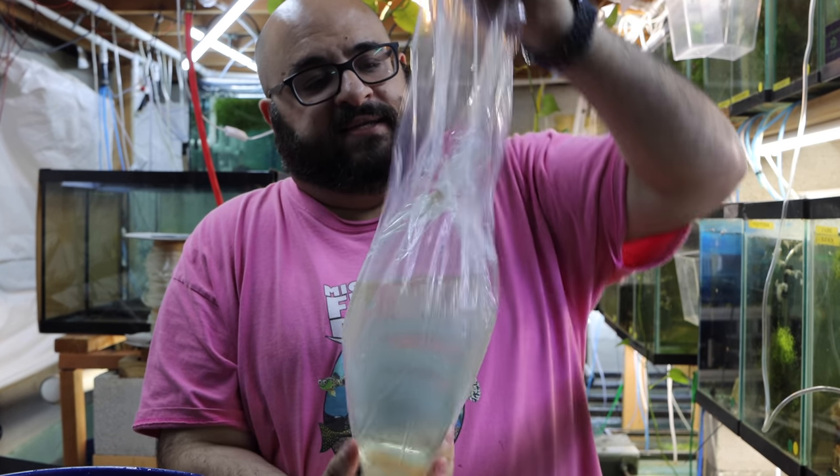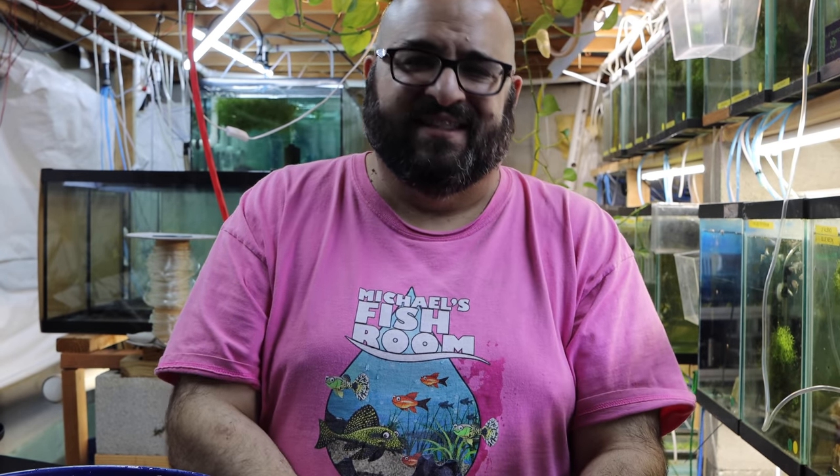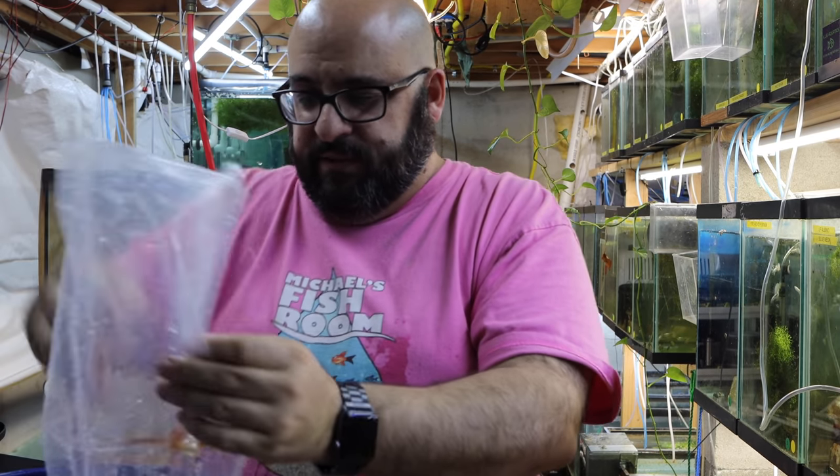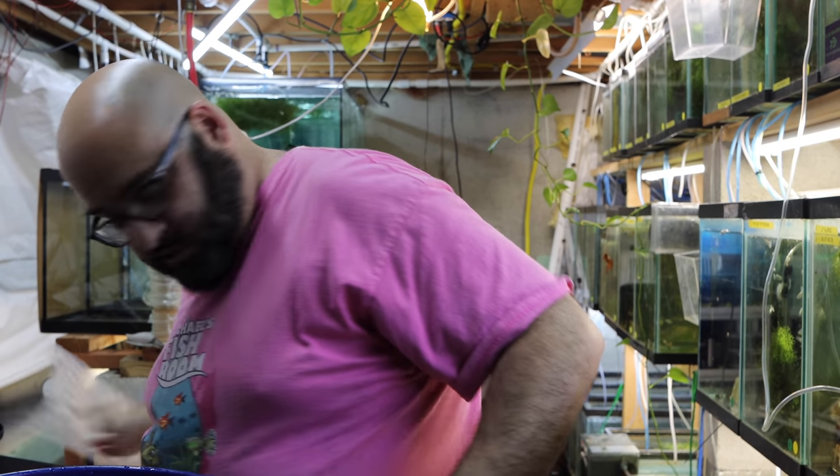Nice thick bags — love the crinkly sound. I got all wet but who cares. What do you think of the pink shirt? My boy Scott saw me today and said he liked it. Real men wear pink, and I look good in pink. You can buy it on Teespring — 30% off until the end of this month, July. Use the code '30'. Link is up on the screen.